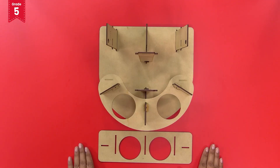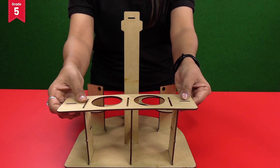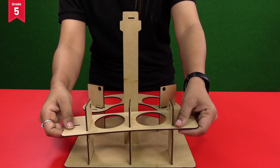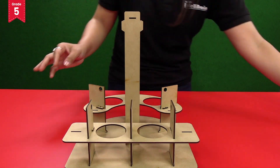Now take the long rectangular cup holder plate and observe the three slits present on it. Insert these slits into the short pillars present on the front side of the base plate like this, and secure it with lock pieces.